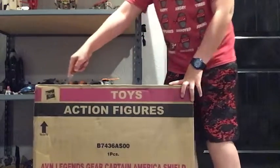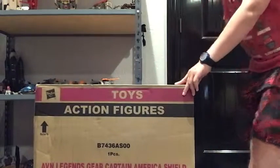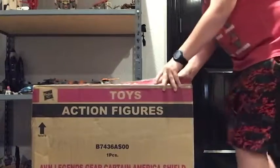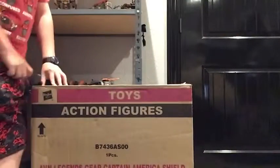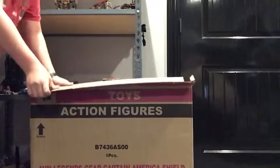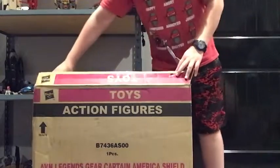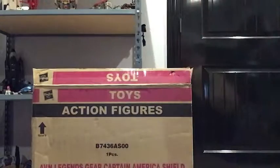Let's open this up — oh, this back box is big! There's a little damage right there. This is not Lego, but I am gonna buy a big Lego set here in a few days, so stay tuned for that.